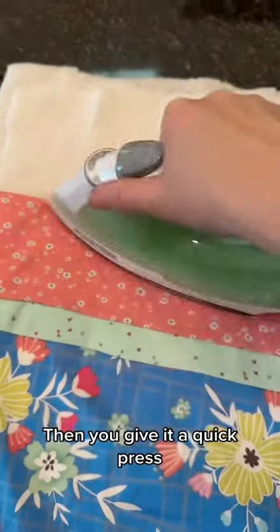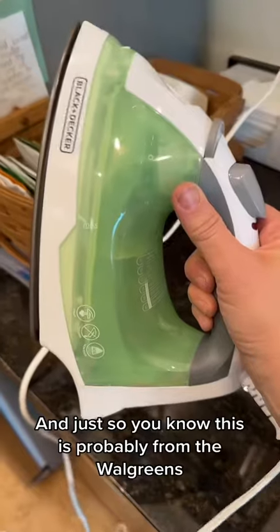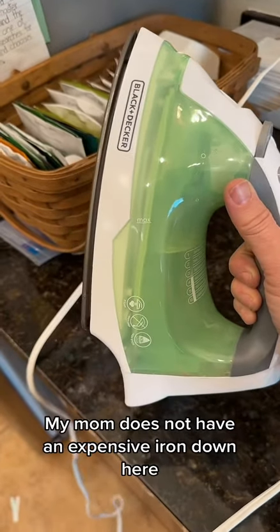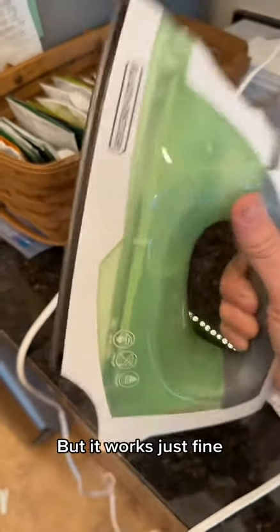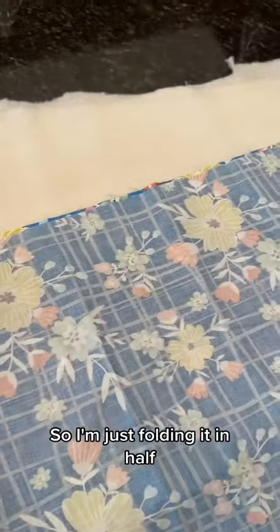Then you give it a quick press — you want this nice and pressed before you do the next step. Just so you know, this is probably from Walgreens; my mom does not have an expensive iron down here, but it works just fine. So the iron you have will work.